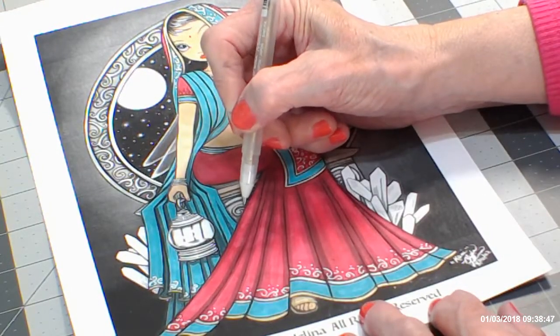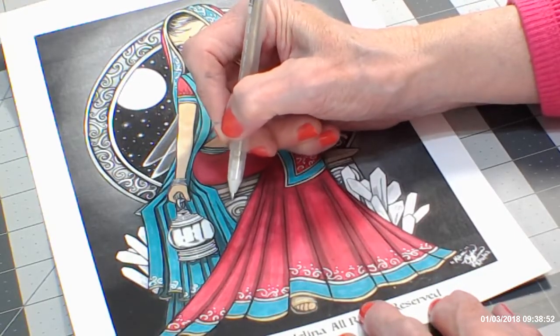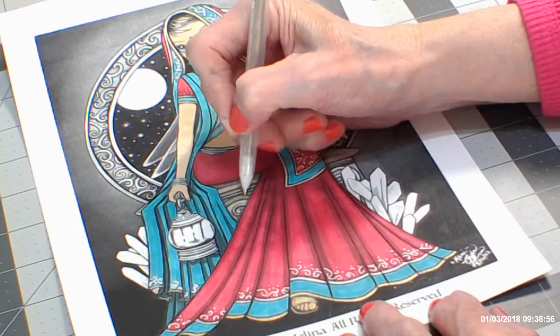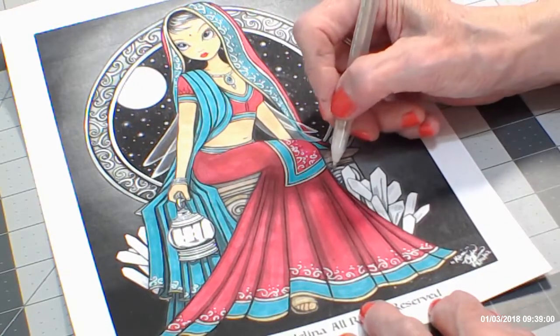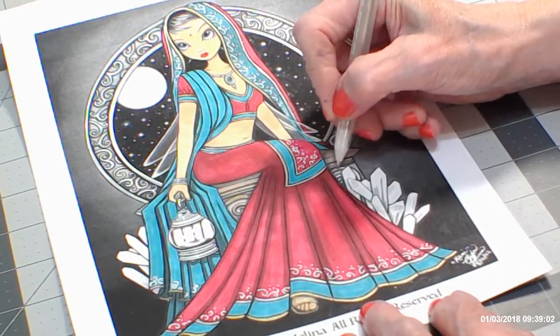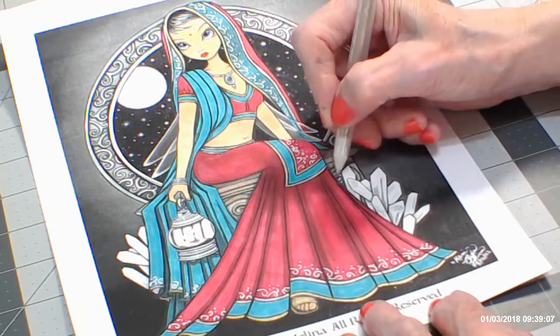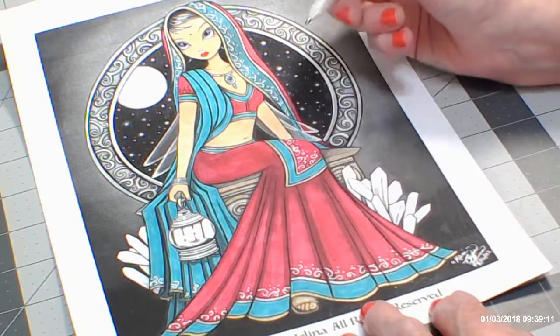If you don't have eyeshadow, use whatever you have — pastels, pencils — or you can go to a dollar store and get so many different things there, absolutely for a buck. That's what I'm using, basically. Most of my eyeshadows and things I use for backgrounds are from the dollar store.